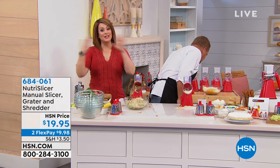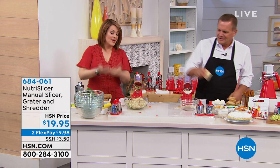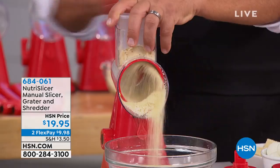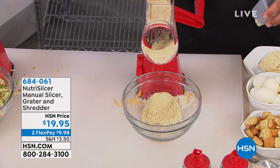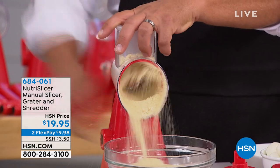I've bought shredded cheese a million times for convenience, but when you don't have to spend that extra money anymore, this thing will pay itself off within the first week. It doesn't require electricity, so it's perfectly portable — if you cook on the camper, in the boat, or go camping, take this little gadget with you. It's item number 684-061.